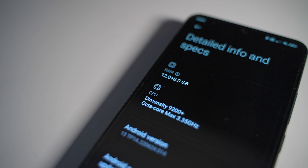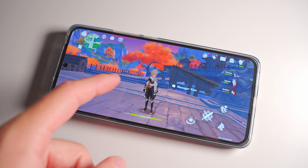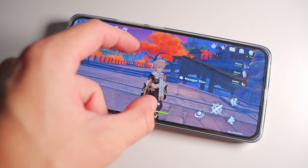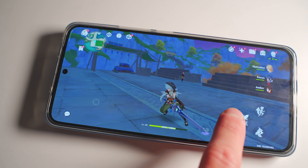The performance — the MediaTek Dimensity 9200 Plus inside this phone is very, very strong and more than capable of playing all demanding games on high settings. For daily usage, there is no way it's going to slow you down.